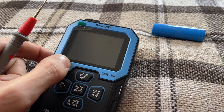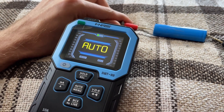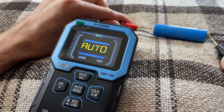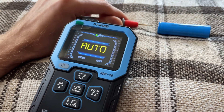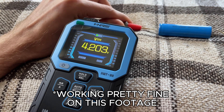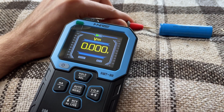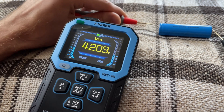In this mode, the multimeter does detect voltage quickly — that's a plus. But even despite the speed, there is still a delay. Most of the time it first shows an incorrect value and only a moment later switches to the correct one. However, if you manually select the DC voltage measurement mode, this problem disappears. The value is displayed correctly and stably right away.